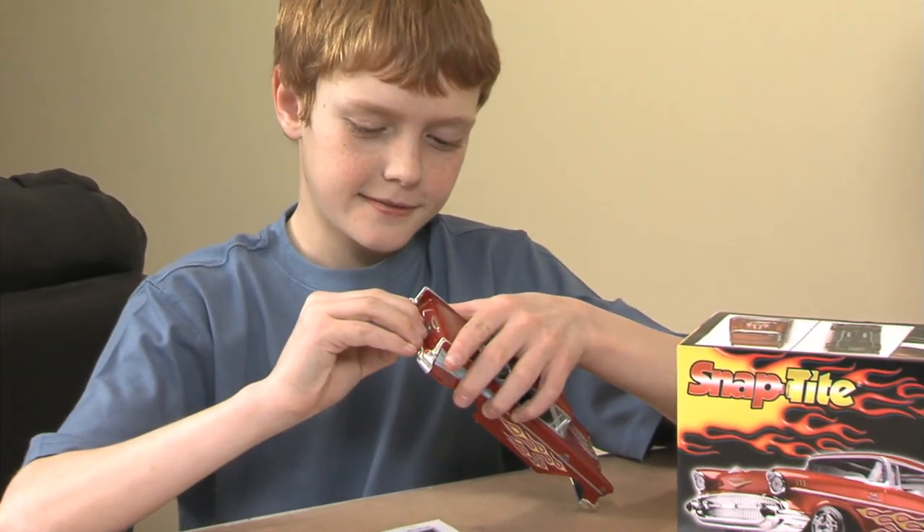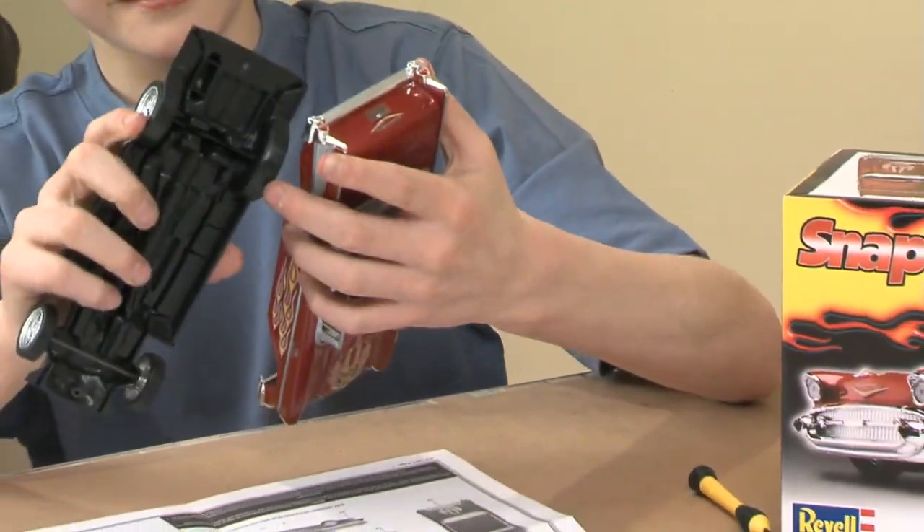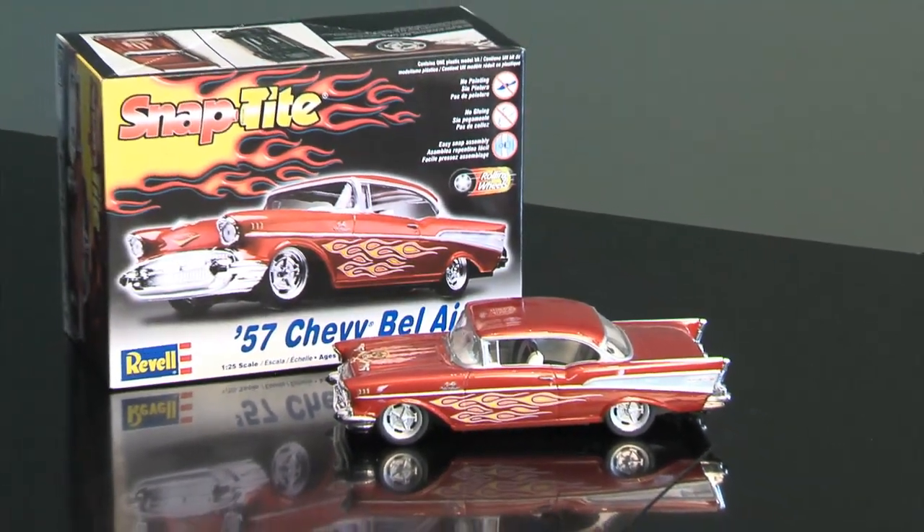And here's why. The Snap-Tite name literally describes how it goes together. The parts are molded in color and snapped into place. You don't need glue or paint. It's perfect for kids.